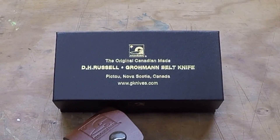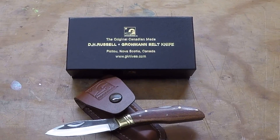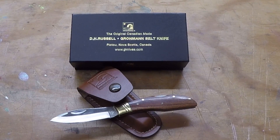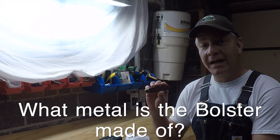The prize includes not only a mini Russell with a rosewood handle, but a sheath to carry it with. The question for you today: what metal are the bolsters made of on this mini Russell rosewood handle?